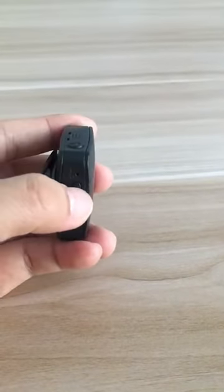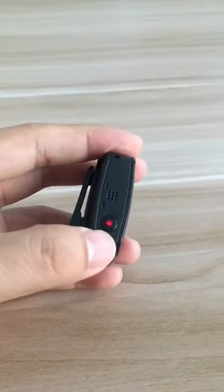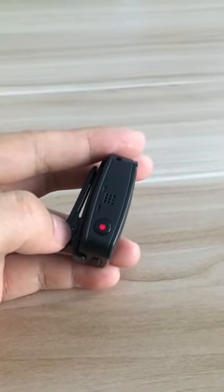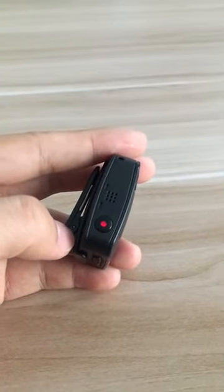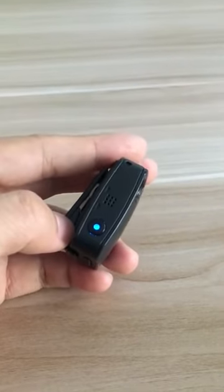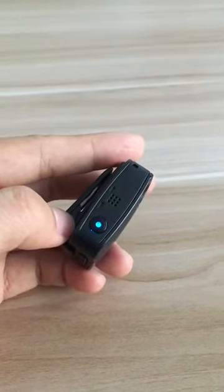Press the power button to power on the camera. After three seconds, the LED light will become blue color. It means the Wi-Fi is on.